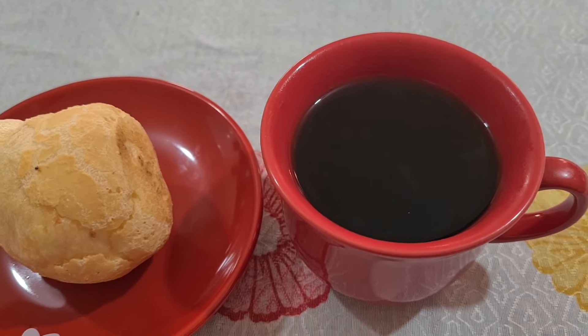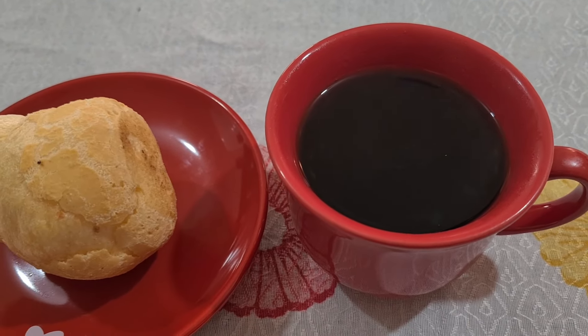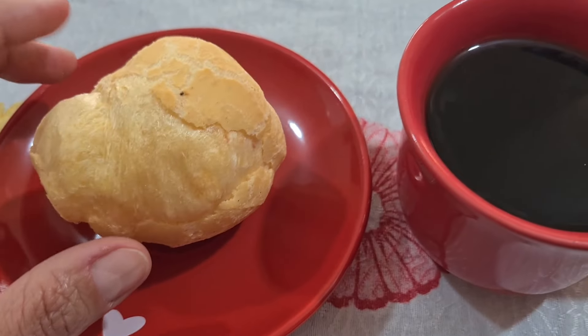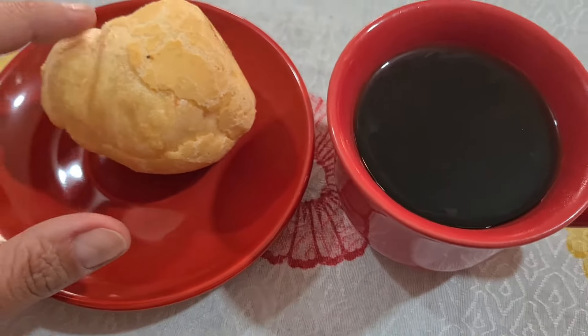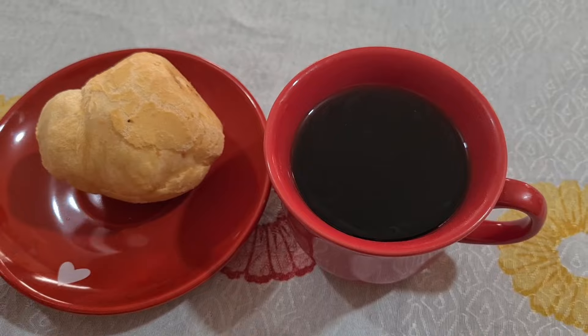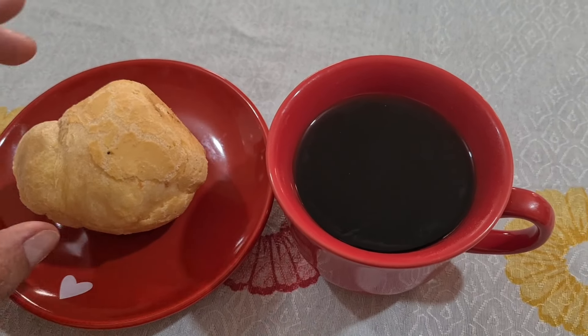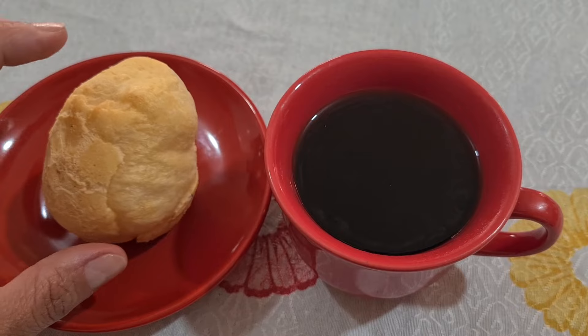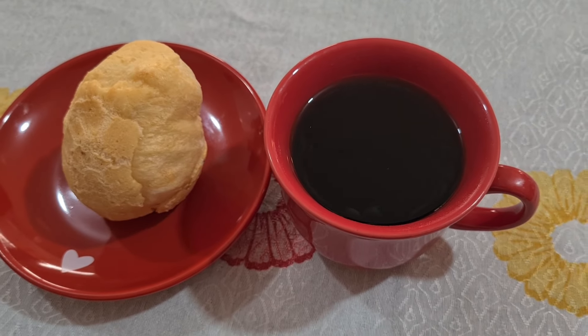5 e 40 da tarde, gente. Cafézinho puro, sem açúcar e sem adoçante. Aqui eu peguei pãozinho de queijo. Já tem receita aí no canal, pãozinho de queijo fit. Eu faço um que até parece um bolo, muito gostoso. Eu gosto bastante de pão de queijo. Ele é oco, então engana bastante.